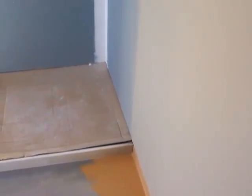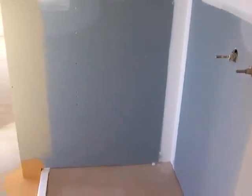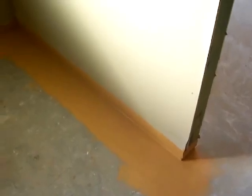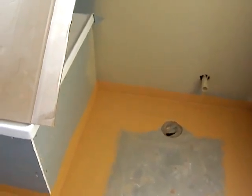Just giving you a quick look — obviously here in the bathroom, the tiler will do the waterproofing of the shower recess itself, but we've done the waterproofing of the base just to make sure it's all done and dusted. The carpenter I have working for me has done a very good job here.